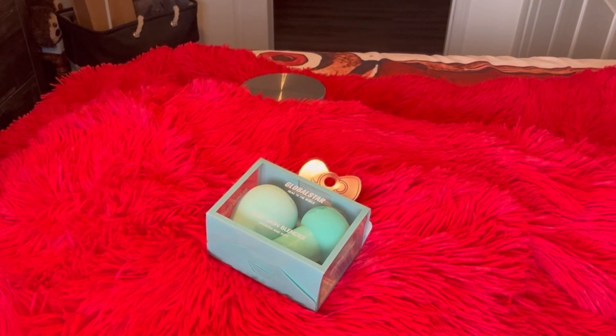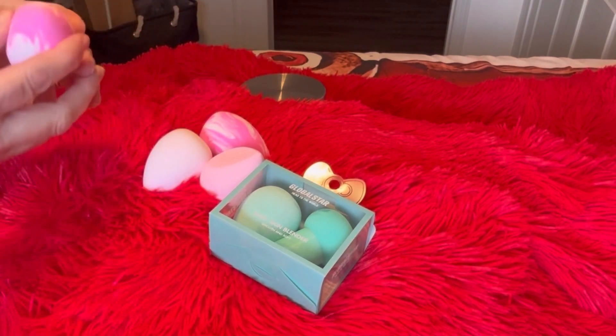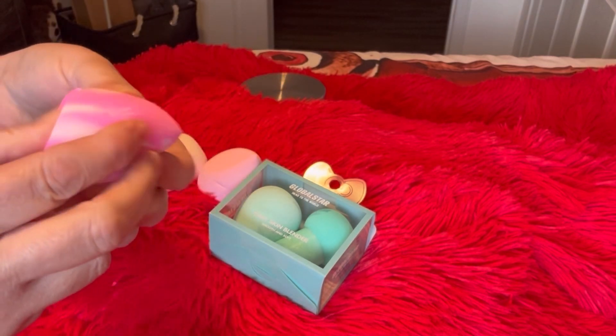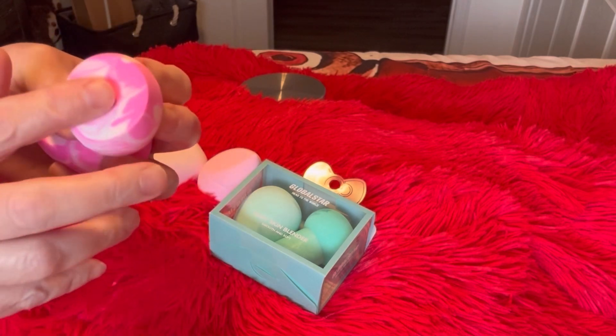Personally, as you can see, I love their beauty blenders — they work amazing and they hold up being washed too. My last two from them I just got rid of them, and I'd had them for three years. I was able to clean them time and time again without a problem, so they're high quality as far as I'm concerned. I've got two marble pink and white, very pretty color.